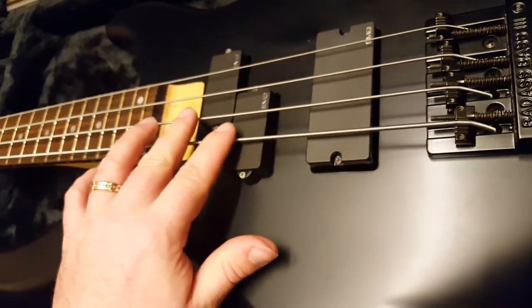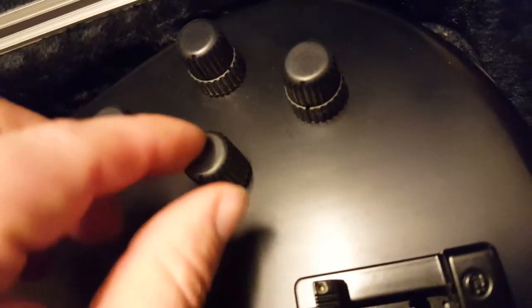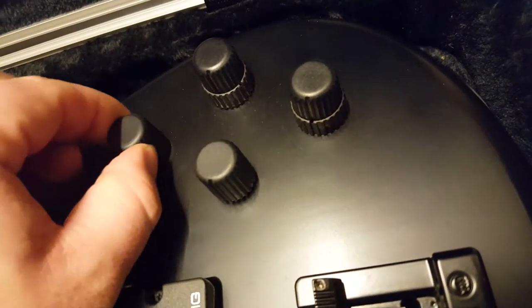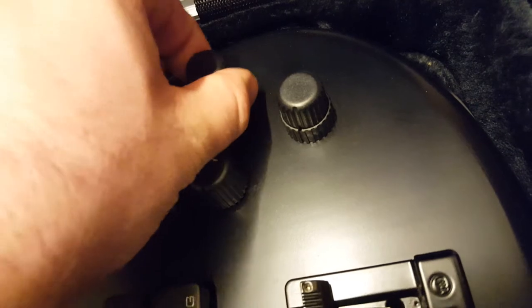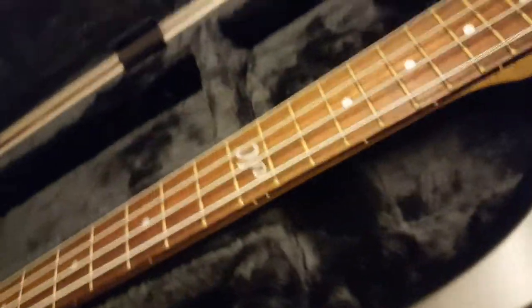But back to this bass — you've got the standard kind of P-bass/jazz bass fusion thing going on with the pickups and the full EMG EQ. These pots feel good.